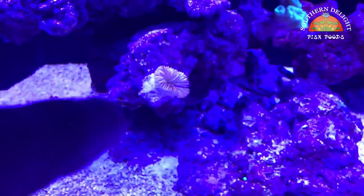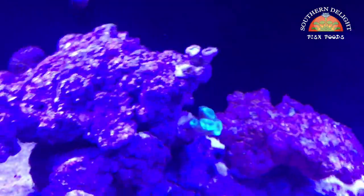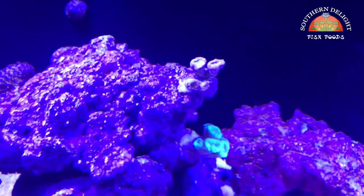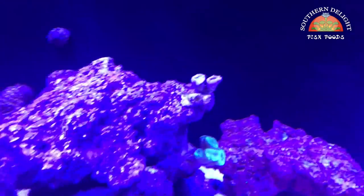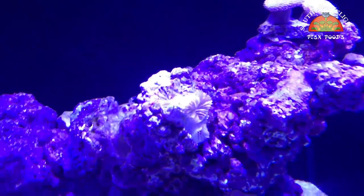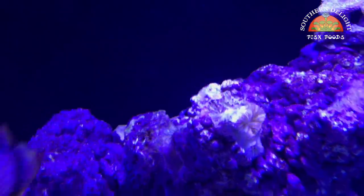In the meantime, what happened was I lost a nice hammer coral, a nice frog spawn, and two polyps off of the four heads of a candy cane that was a really cool candy cane. And then a super awesome orange octospawn right here. Lost them all.